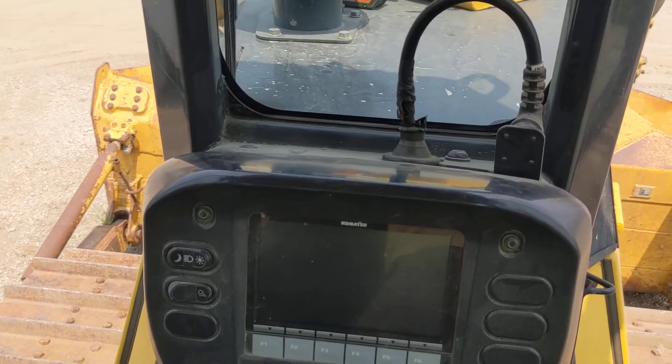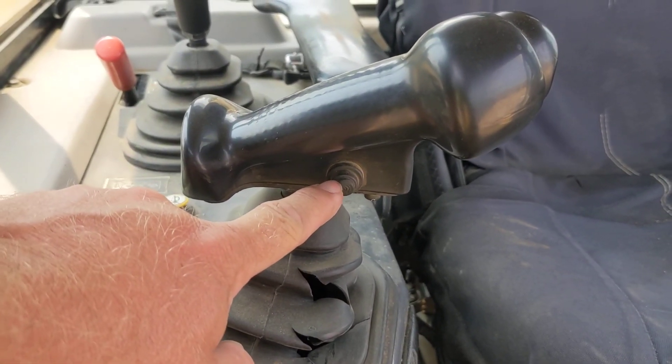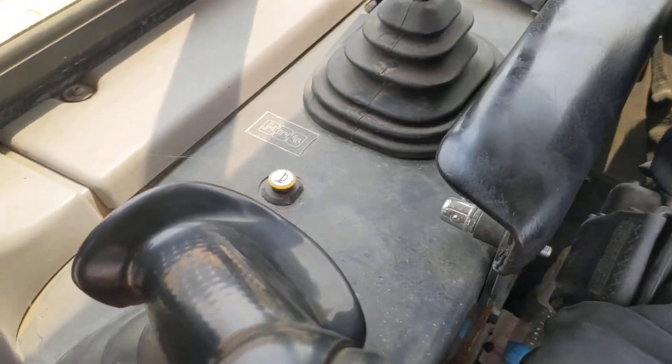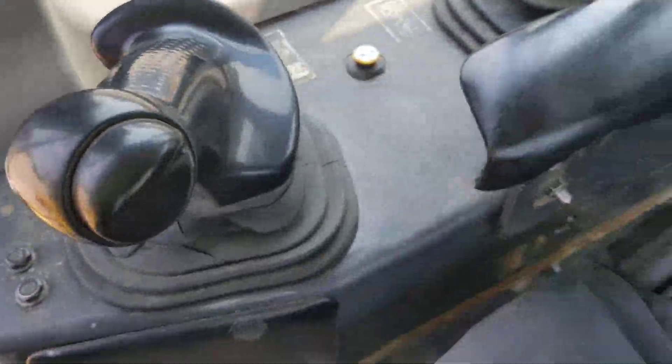One last thing in the cab: on your controller you can see this little button down on the front — similar to what's in the iMachines. That's our auto/manual button. It's right around the front of the right-hand work equipment joystick, so it's easy to reach.